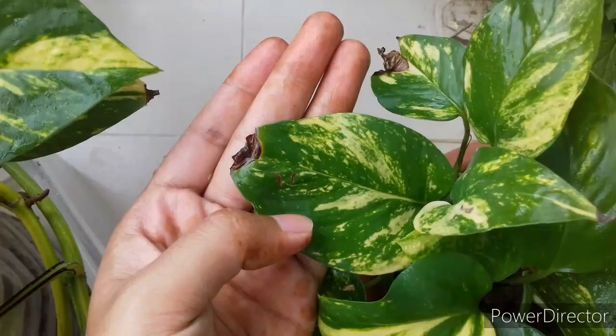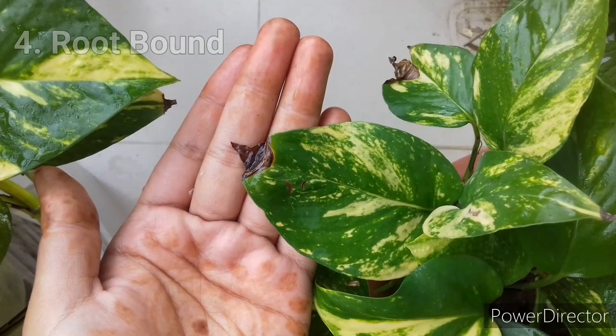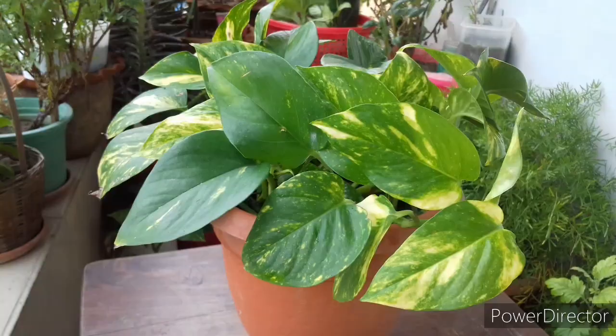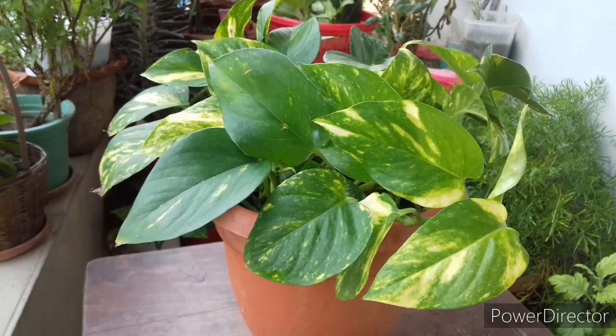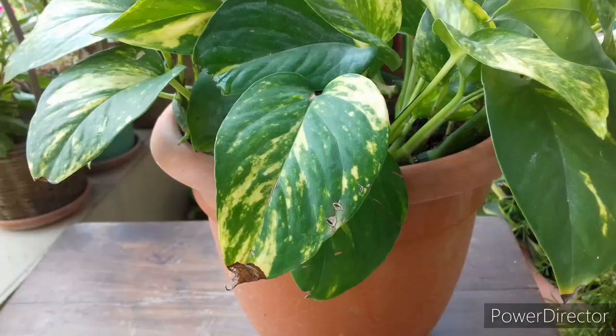Sometimes a root-bound plant will develop brown leaf tips. If you observe that your plant is not pushing new growth, is showing brown leaf tips, and is wilting very often because the soil dries out very rapidly, then it can be a symptom of root bound. Check the root system, and if the plant is root bound, repot it in a bigger pot with new soil mixture — the problem will recover very soon.